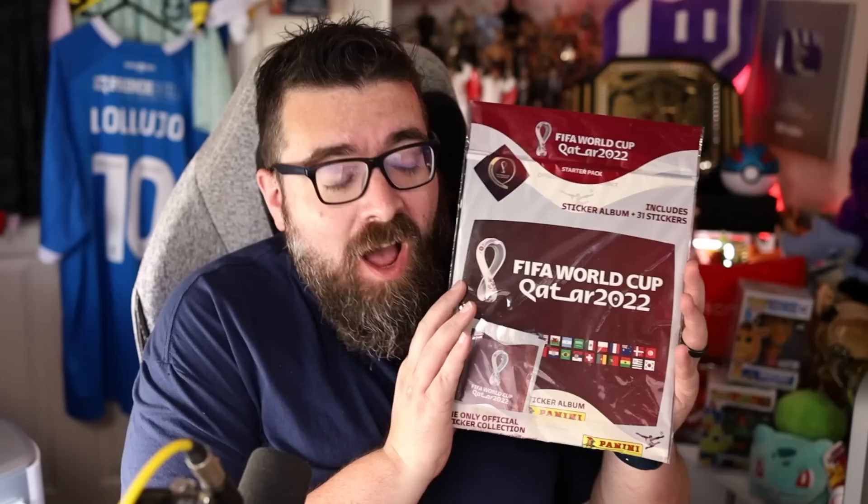Oh boys and girls, it is that time again. It's sticker book o'clock. The World Cup is on the horizon, so of course I have the official Panini World Cup 2022 sticker album. I've got a big old box full of stickers as well. Nine-year-old Kev would be so jealous that we can just get the entire box and spend an afternoon opening stickers these days.